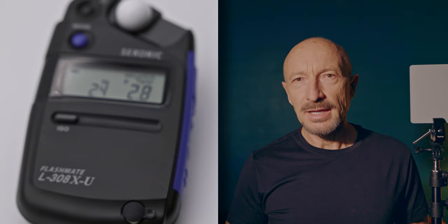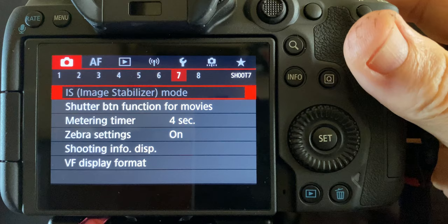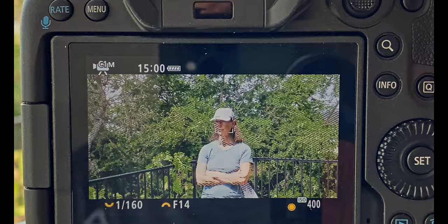Hello guys. I'm testing today the Sekonic L308 light meter as a proxy for zebras, set up to expose a face properly. This is particularly important in situations where you're vlogging by yourself and you cannot be in front of the camera. I'm only arm's length from the camera and I cannot see the screen. The light is shining in my eyes and it's hard to see zebras or any information on it, and I have reasonably good vision.